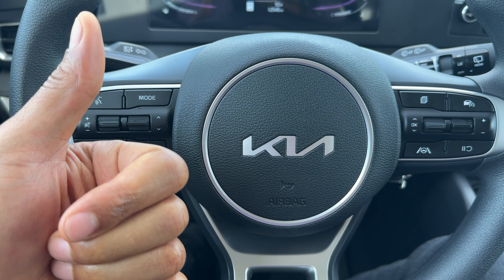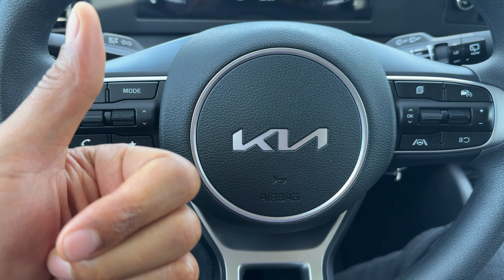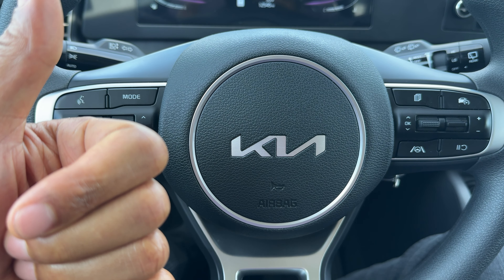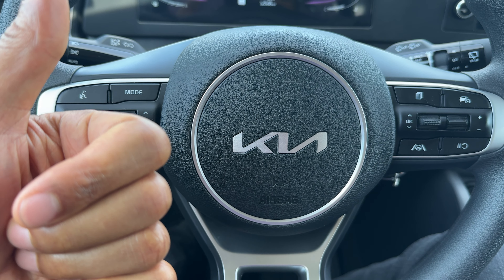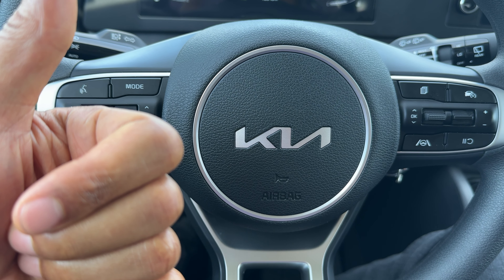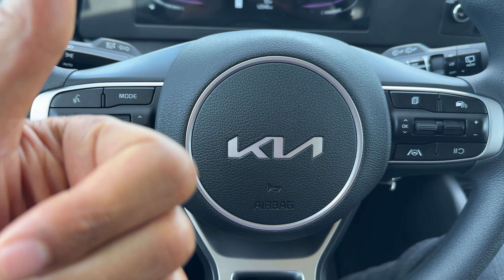Today I have a Kia Sportage and I'm going to show you how to open the hood on this particular Kia Sportage. But before I get started, if you find my video helpful in any way, can you give me a thumbs up as well as subscribe to my channel. I'll appreciate it tremendously.